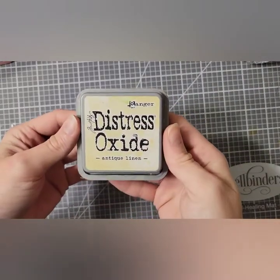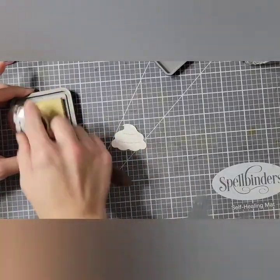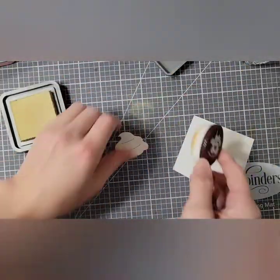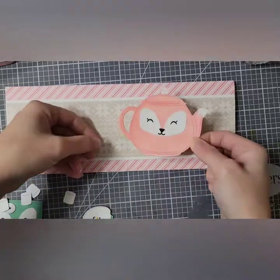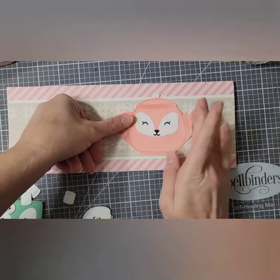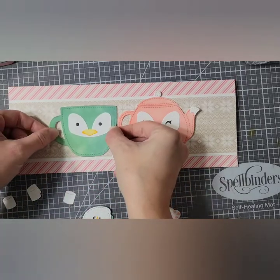I'm taking Antique Linen Distress Oxide and I intended to lightly go over the edges just to make this stand out a little bit, but I got kind of heavy-handed. Whoops — it's fine though. I'm going to place my pieces, attaching everything with liquid glue.